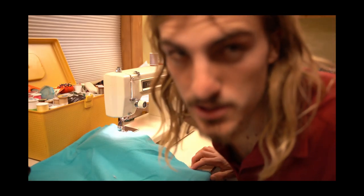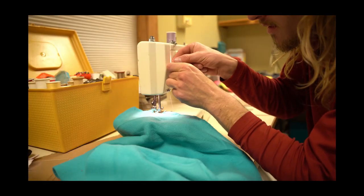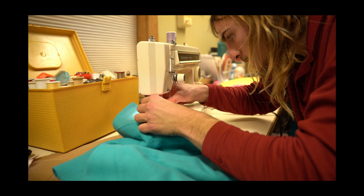You gotta get a close-in shot of that. Bad spacing. Okay, voila. Boom — first try!